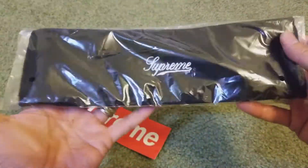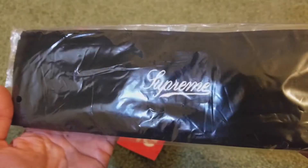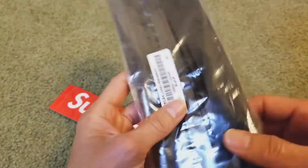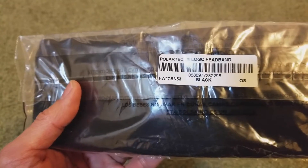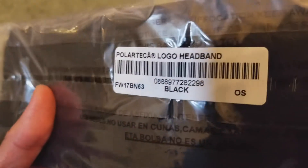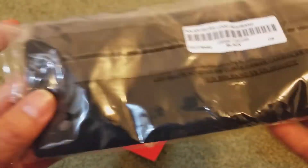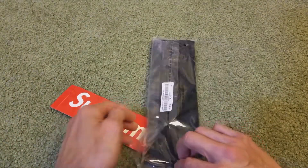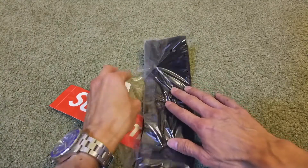And then this is the headband — it says Supreme. Let's go ahead and get this open real quick. I'm trying to keep it new for resale value.